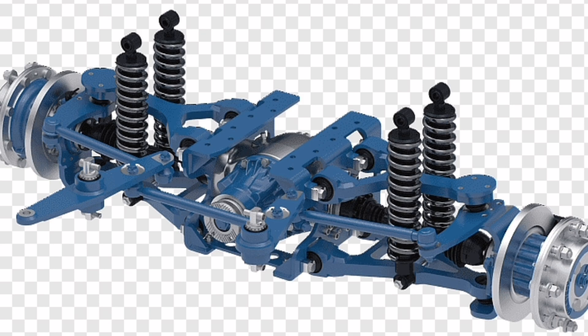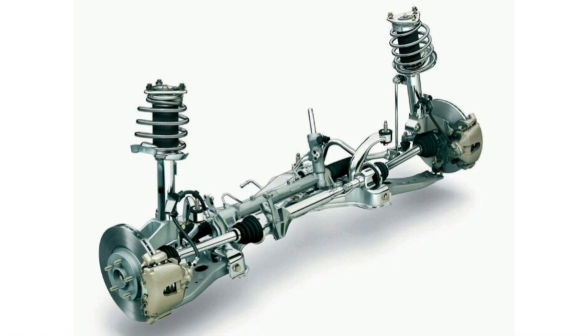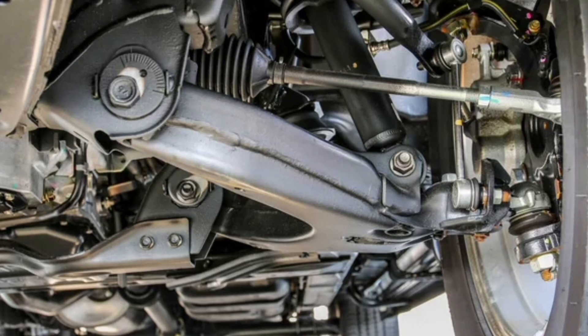It is important to note that although independent double wishbone suspension offers numerous benefits, it can also be more complex and expensive to design, manufacture and maintain compared to other simpler suspension systems. Additionally, adjustment and configuration parameters may vary depending on the type of vehicle and its purpose of use, such as sports, luxury or high-performance cars.